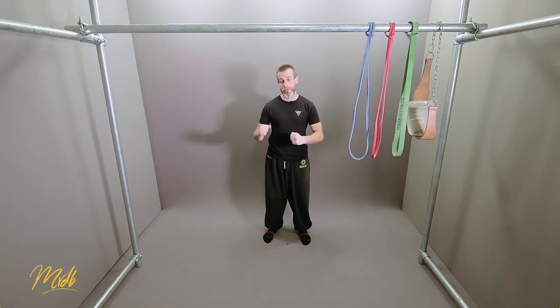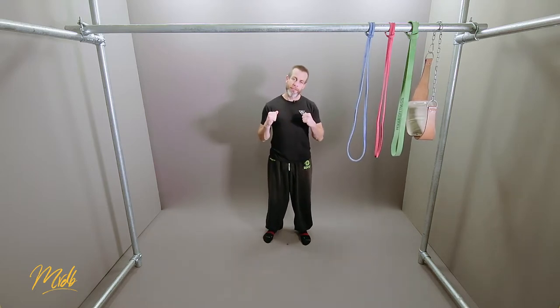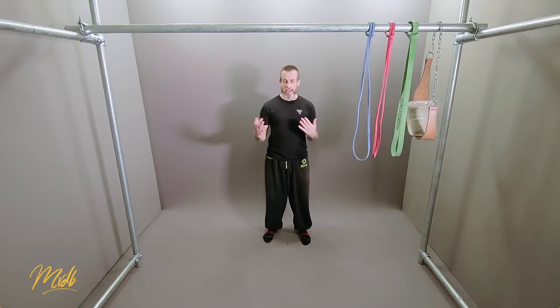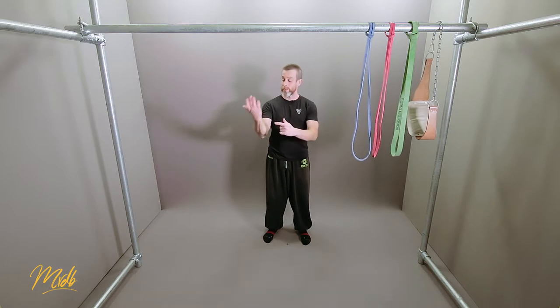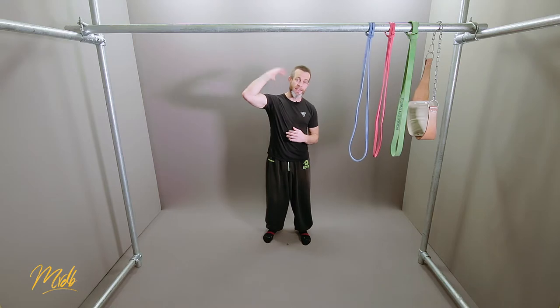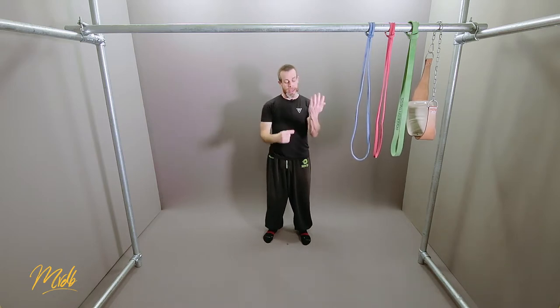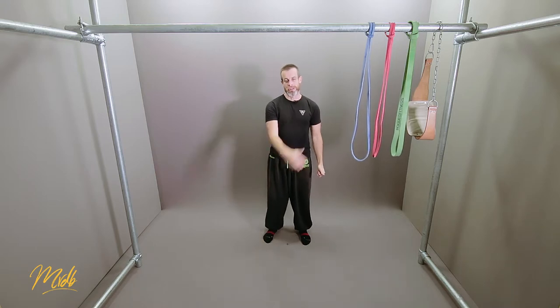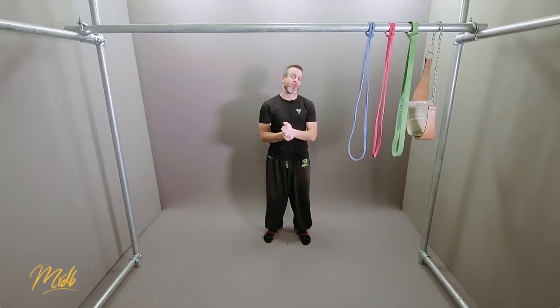Once we have the equipment, the other prerequisite before we get started is to make sure that we are moving correctly and warm before we do it. Before we actually warm up, we are going to be looking at joint mobility. The idea behind joint mobility is that we get our joints mobile — primarily the ones that are applicable to the pull-up itself. Those are going to be arm-based and that's going to incorporate the wrist, the elbow, and the shoulder.